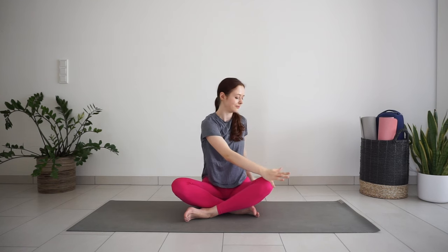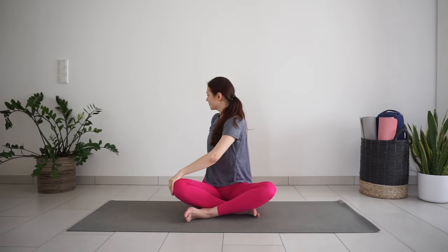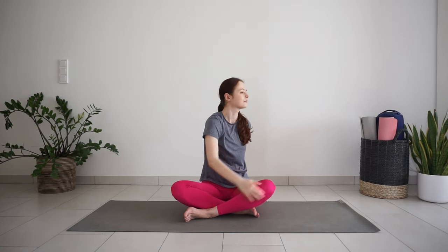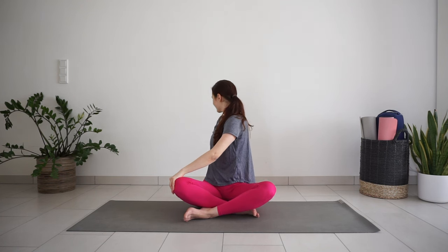Inhale here. Exhale, twist to the right — left hand to right knee. Inhale, come back to center, reach your arms up. Exhale, twist to the left. One more round. Inhale in center. Exhale, twist. Inhale. Exhale.